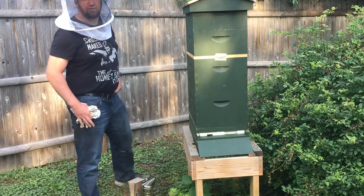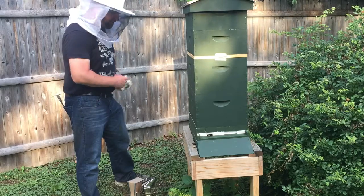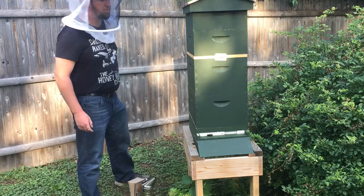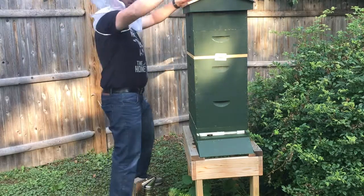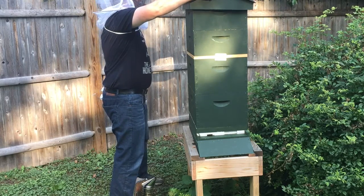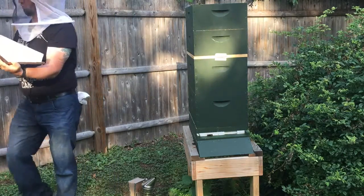Hey guys, welcome back to He Works Hard for the Honey. I'm here at the second hive doing largely the same thing. We're going to be breaking it down, checking to see if we need to put some more nectar on here, which I've been doing lately to sort of encourage their growing.